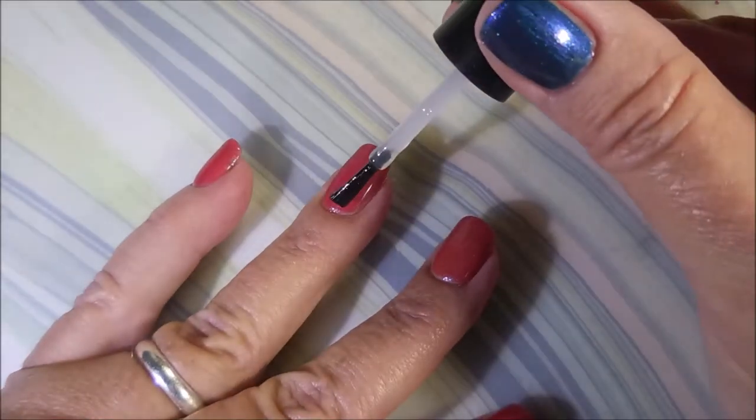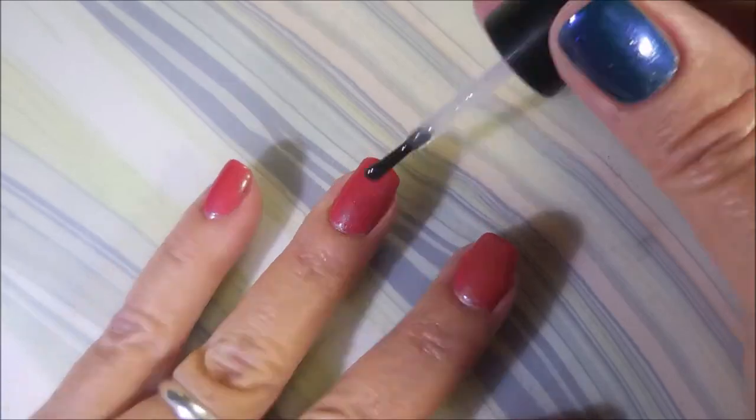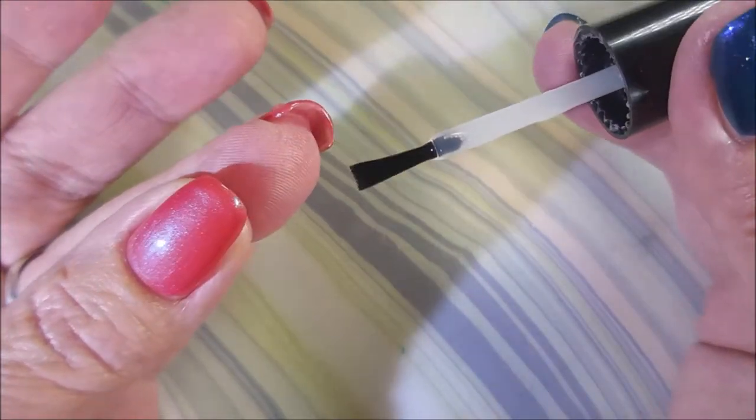These are my short nails. We did my nubbies on the other hand, and now this hand is getting a whole different manicure — because that's how we roll over here.